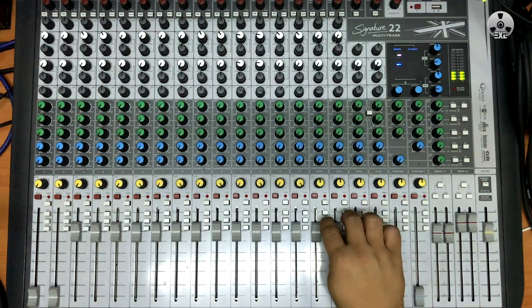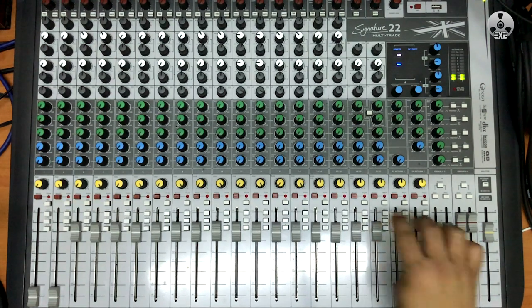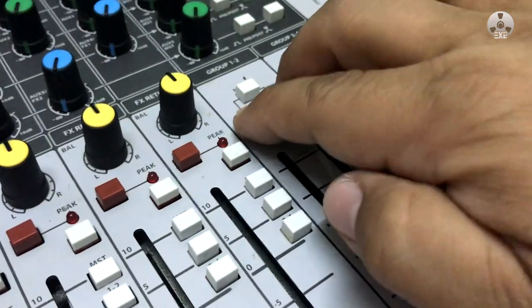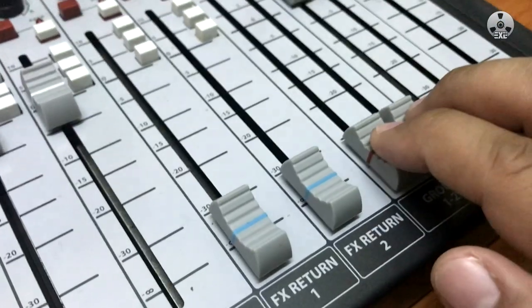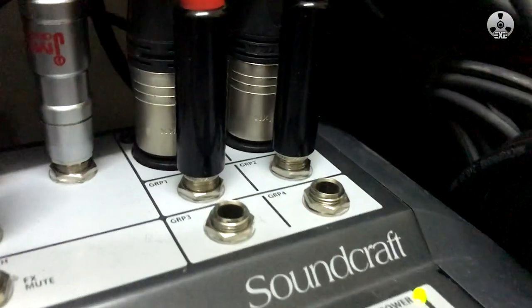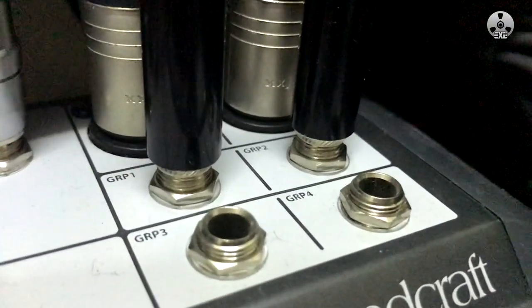To make sure that this signal path going out to groups 1 and 2 will not be mixed with the master output to the DAW, do not engage the master switches above groups 1 and 2 on the master section. So this signal path will go straight out to the group outputs.